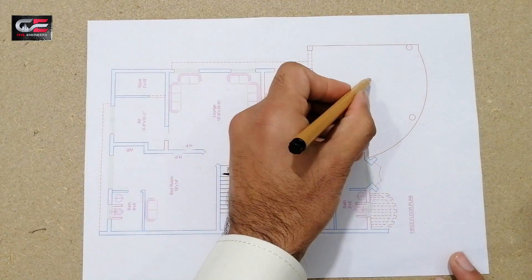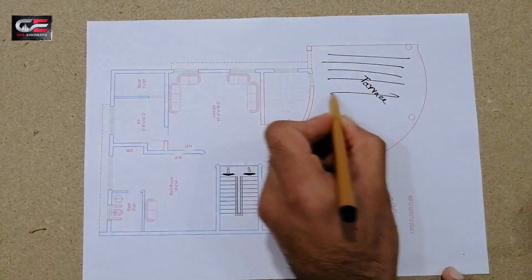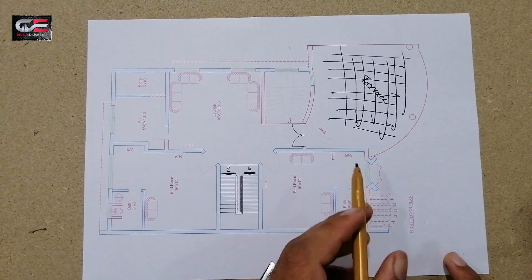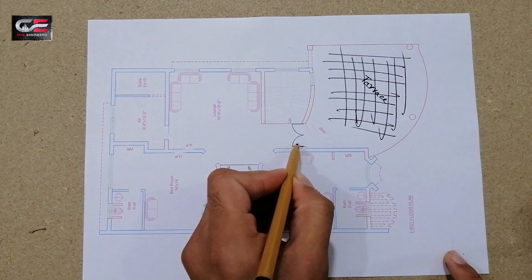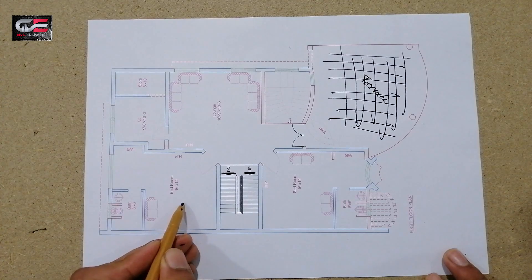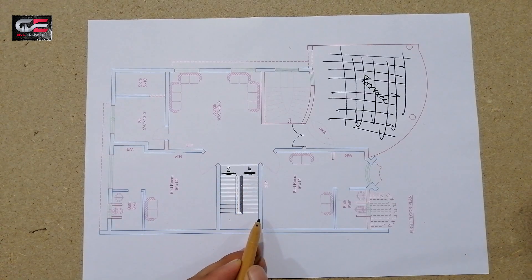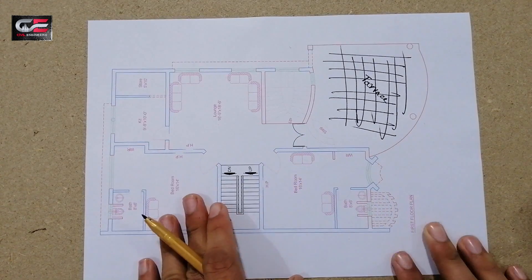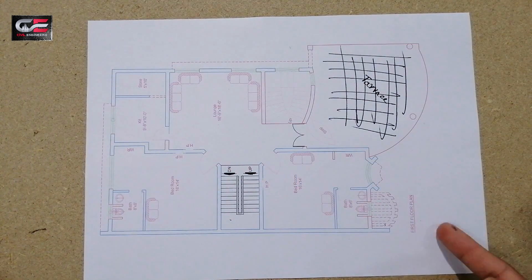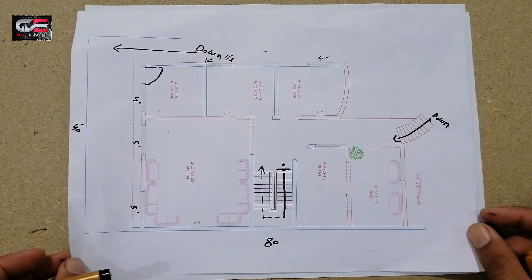This is the first floor drawing. You can see there is a terrace on the top. The same staircase layout continues here, with a main entrance up to the second floor. The TV lounge size is the same, storage is the same, and the kitchen is the same. The bedroom is also 16 by 14 feet. You can see the staircase going down and also up. This drawing shows the front view — first floor, ground floor, and basement.